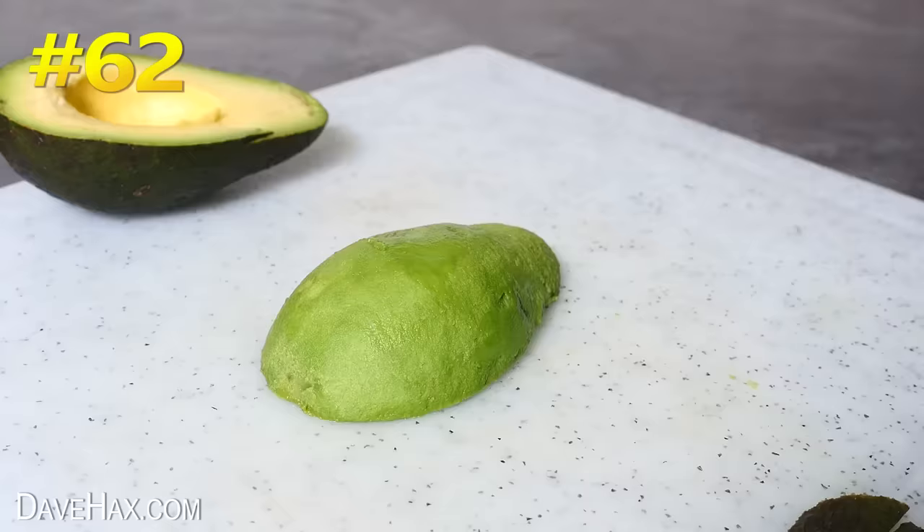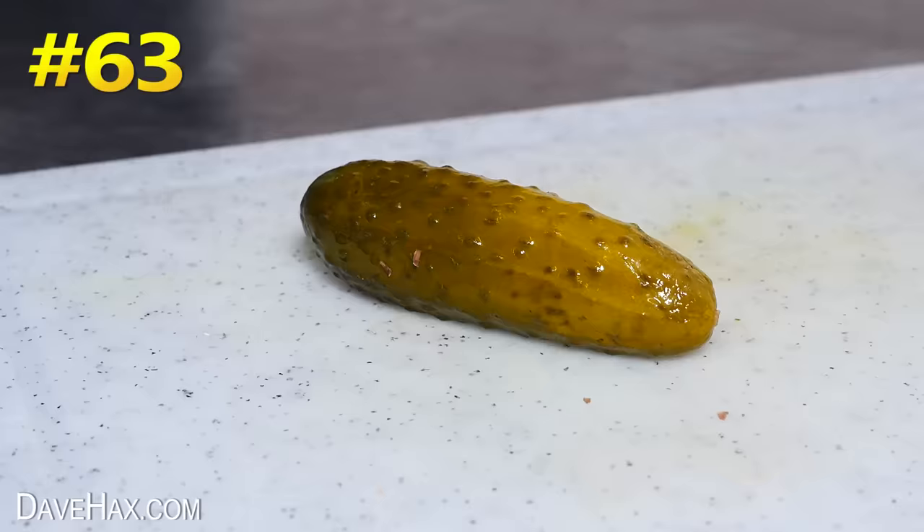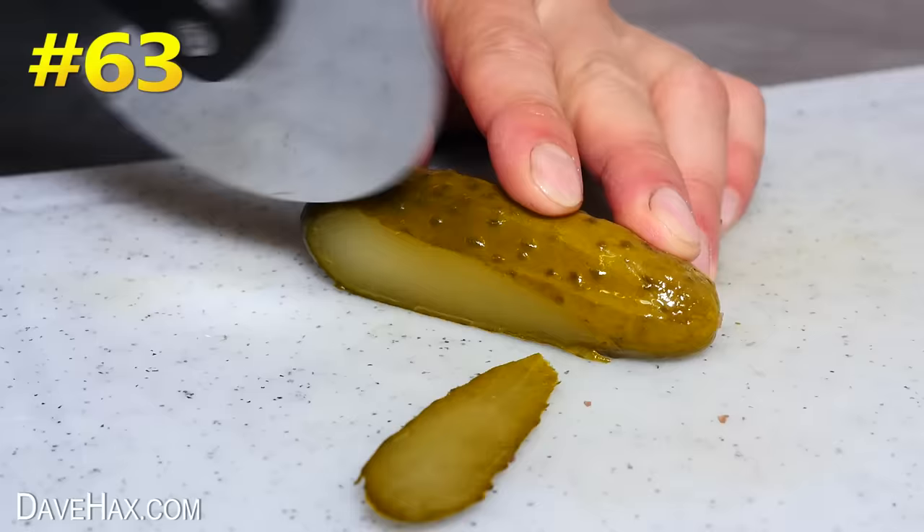You can cut slices of avocado, gherkin, and even beetroot.